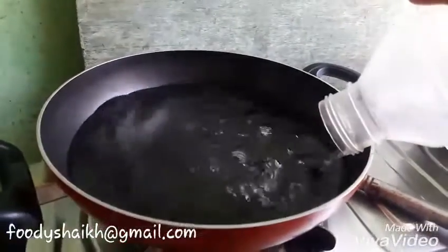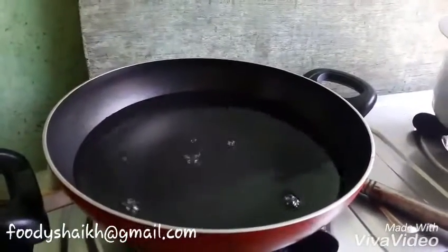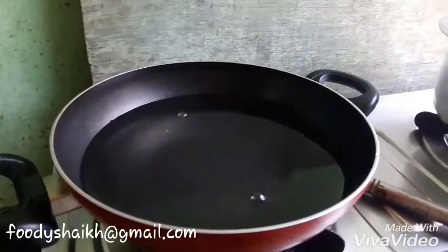So here we are adding 3 glasses of water into the pan and we will heat the pan on a high flame.